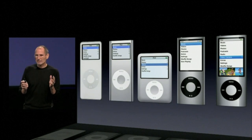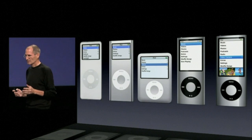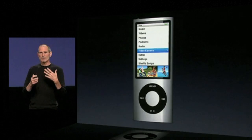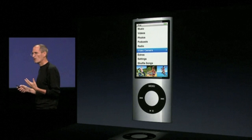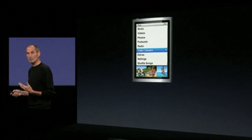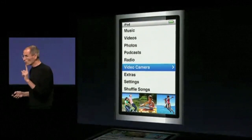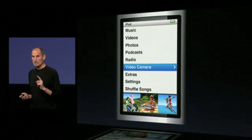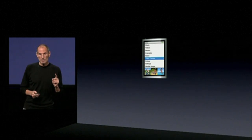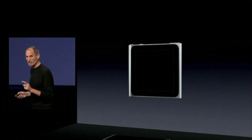The iPod Nano has been super popular. What can we do? Well, we'd like to make it smaller and we'd like to make it better. To make it smaller, there's only one way to do that, and that's to eliminate the click wheel. And there's only one way to eliminate the click wheel, which is to make it touch-based. And there's only one good way to make it touch-based, and that's multi-touch.